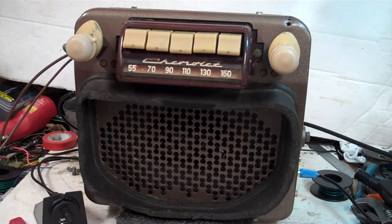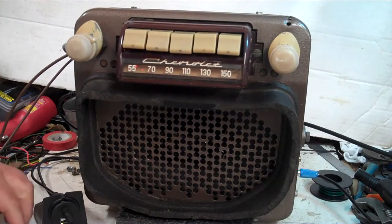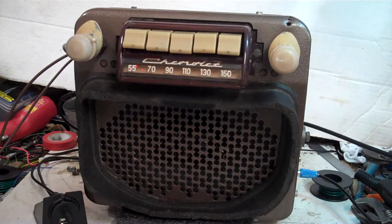Since we did do the 6-volt conversion, it has a converter in it, so you're limited to power — but it will run pretty nice in a pickup truck and sound good.